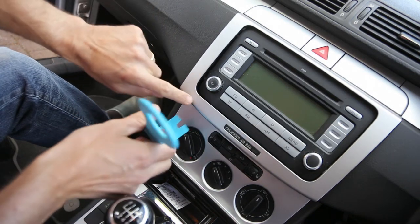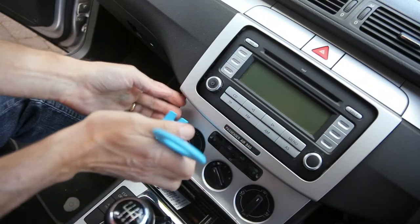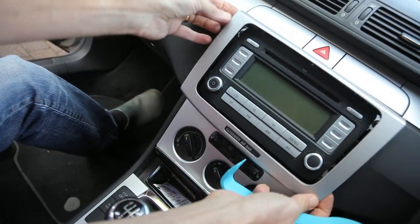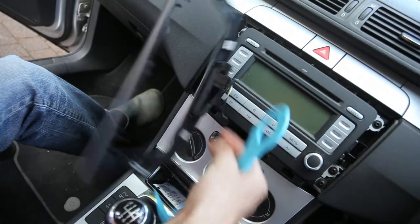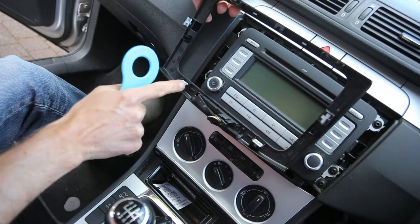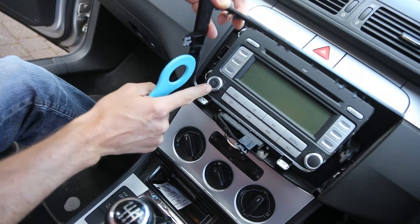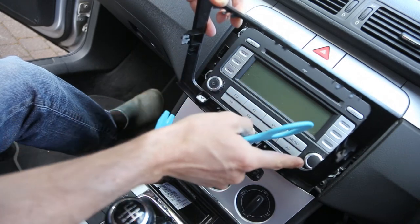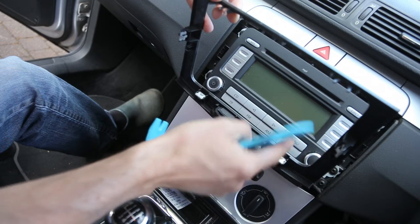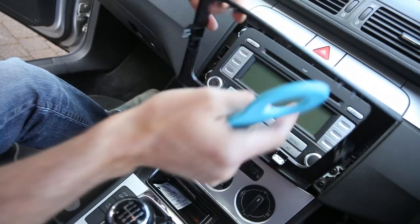The first stage for swapping out the radio is to remove the trim that surrounds it. I've got a tool which I've used to pry it up, and if you look at the back you'll see where the clips are. The two clips are just below the on/off switch and the volume, so make a note of that — that's where you need to be applying the pressure. There are also two clips either side.